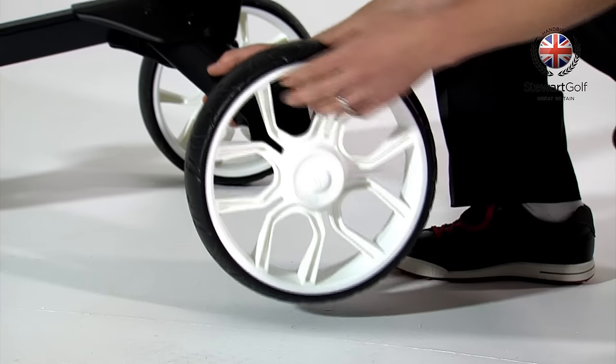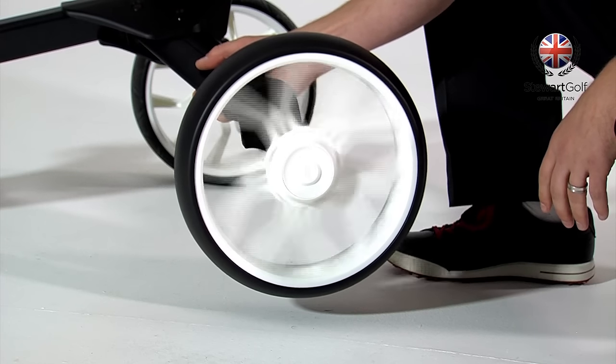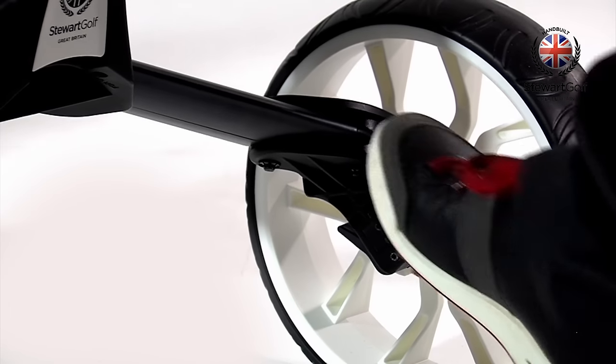Dual ball bearings in all three wheels provide a smooth ride with minimal rolling resistance, and foam tyres absorb small vibrations. A simple, maintenance-free foot brake ensures the R1 Push doesn't roll away in strong wind or on hills.